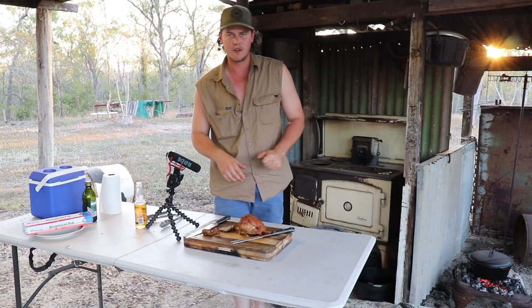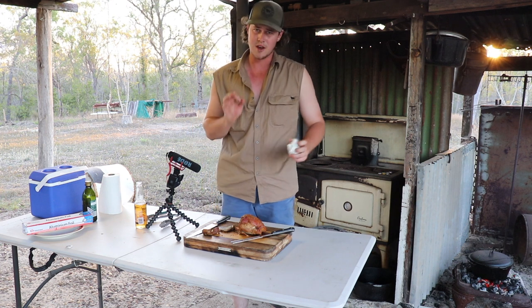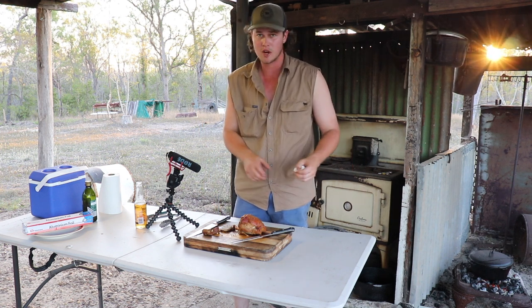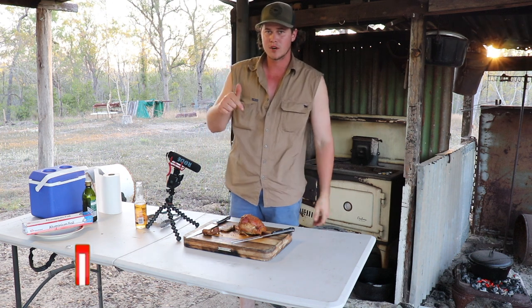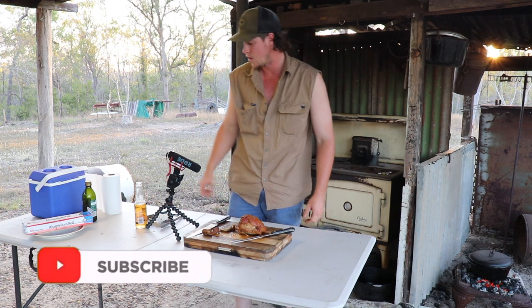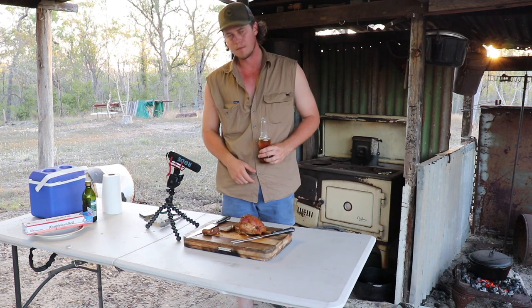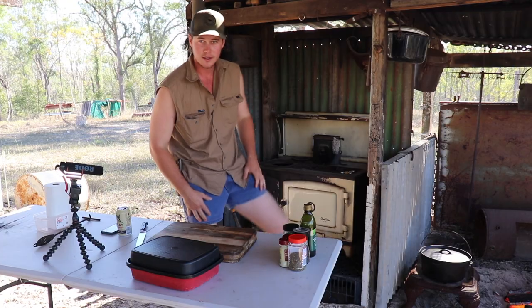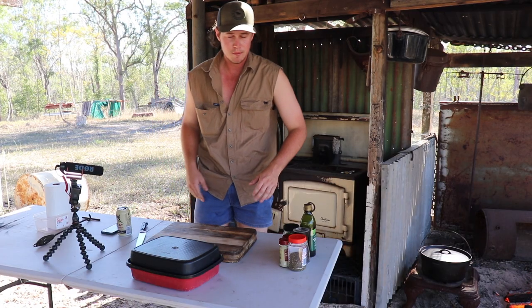Alright guys, I hope you enjoyed this video. This is my first roast that I did with my own rub and the first roast I've ever done on the coals like that - turned out really good. It's a pork roast, you can do it with beef or whatever. Those potatoes will be ready later on so you probably won't see them but I'll chuck a picture up of the potatoes as well next to the roast. So anyway guys, smash that like button, press that subscribe button down below, check out some of the other videos, share the channel around as well. There's a heap of other cooking videos and stuff. Remember - safety first. Stay wild and I'll see you next time.